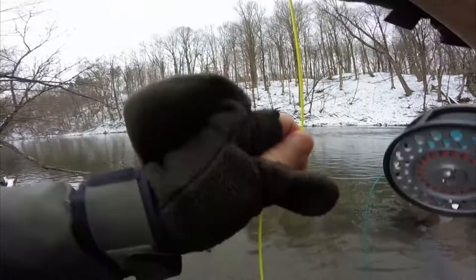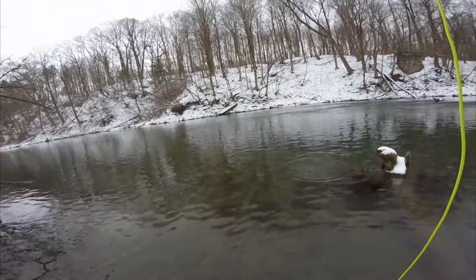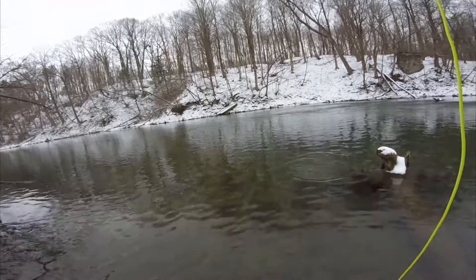I'm not out here showing you how to catch a whole bunch of stock fish. This section is relatively tough to fish. These are good, clean fish.